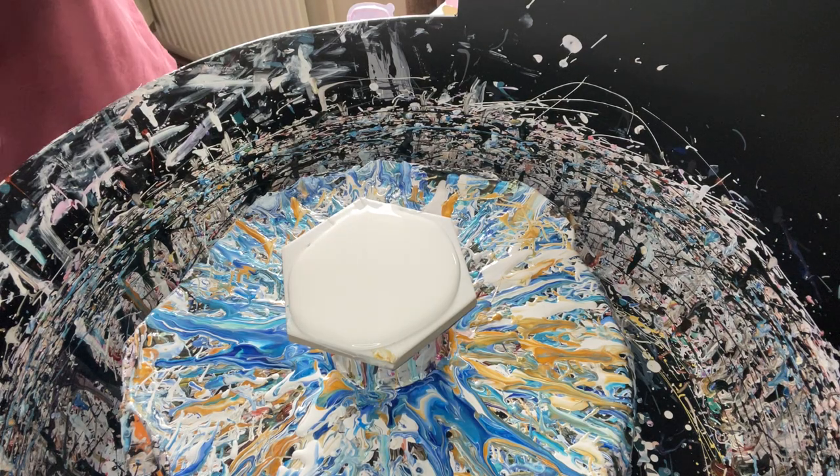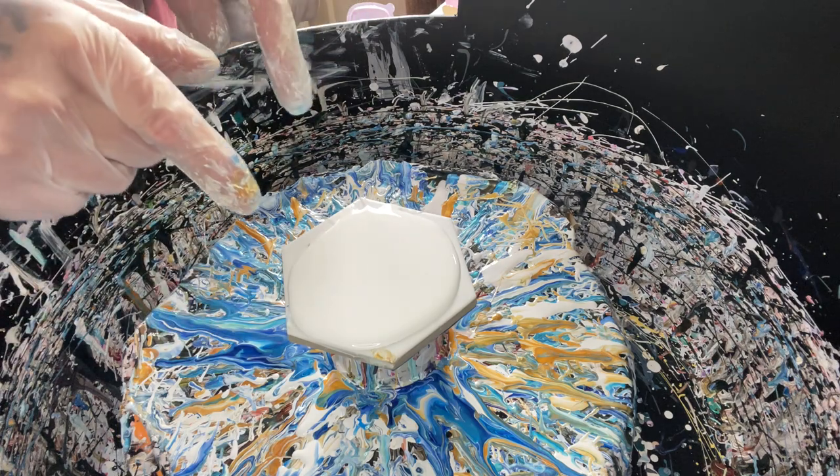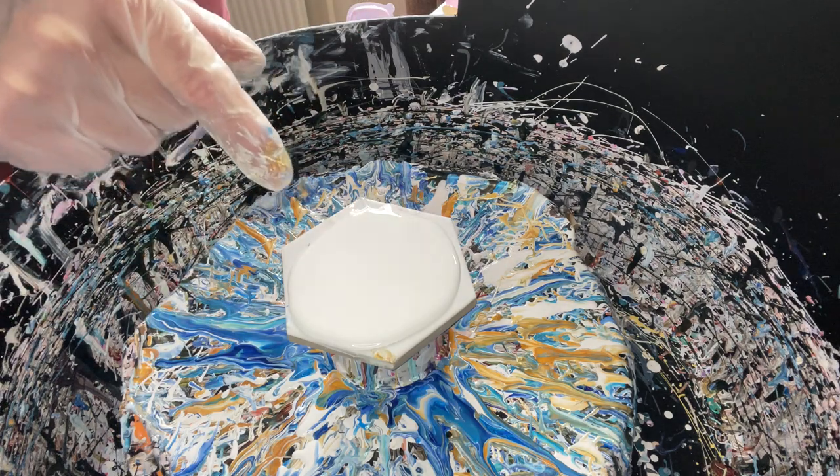Hi, Trevor here. I'm going to attempt to do a beach pool on a coaster. As you can see, I've already got a white pillow on there.